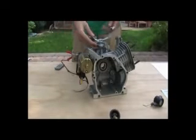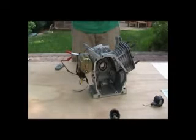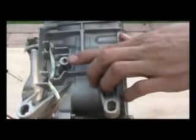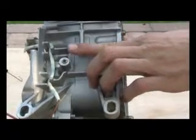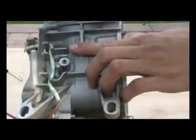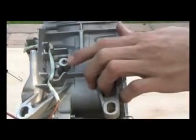You also want to remove the entire throttle linkage system that sits on top of your engine. Keep these parts because you need them later. Removing the throttle linkage leaves an open hole in your crankcase right here — you want to plug this hole with a self-tapping screw like this one and simply screw it in there.